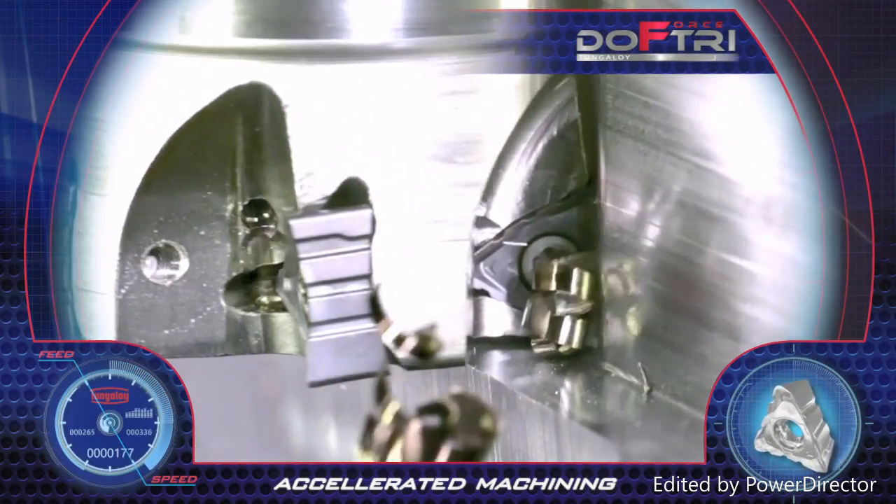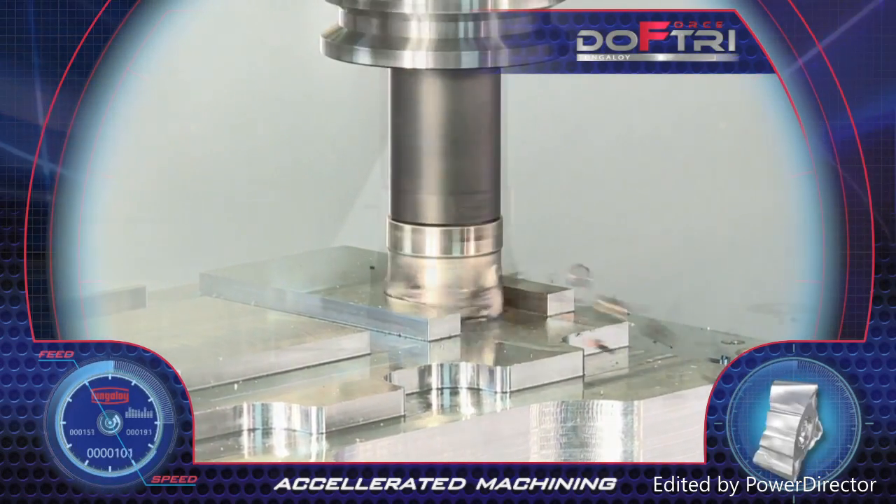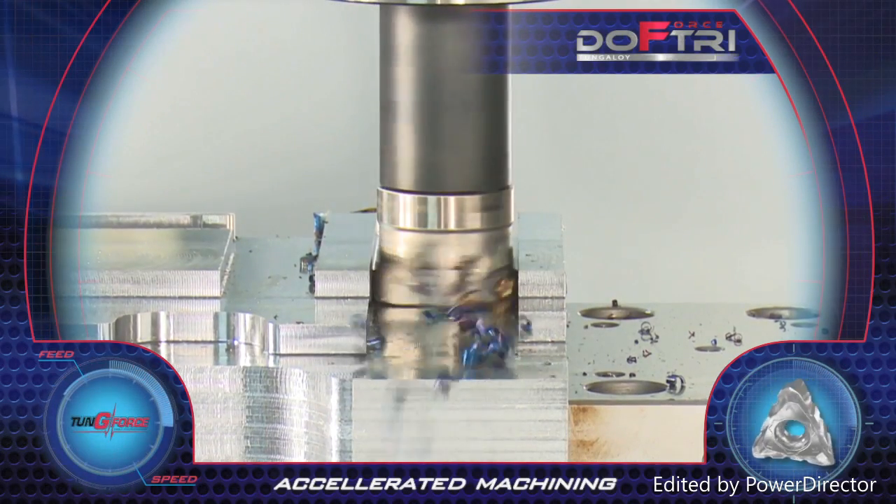Chip splitting reduces cutting forces and avoids vibrations. Accelerated machining and very high productivity are achieved with Due Force Try.